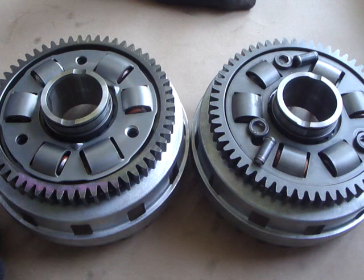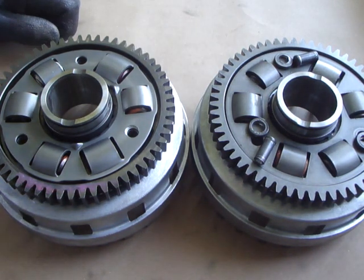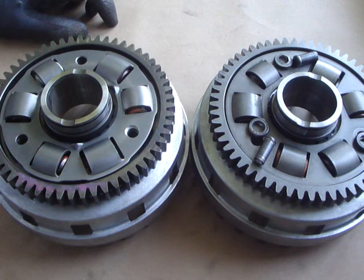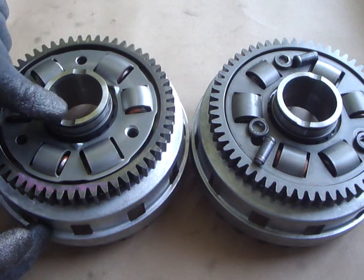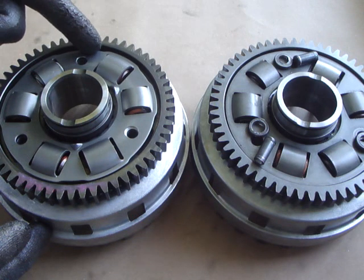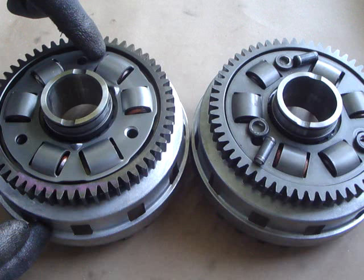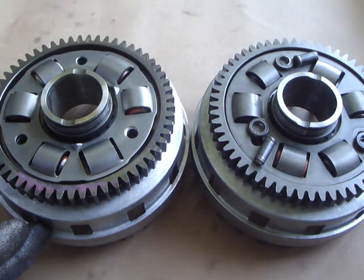I've just received my fourth 2014 DL1000 clutch basket from an owner — that's this one here on the right. I thought it was time I gave an update on the difference between the two baskets and also explained the problems again. This is the earlier basket from 2002 through to 2008-2009, and the difference we see immediately is that this plate here is much thicker on the later basket, and these areas between the edges and the spring pockets are thickened. They had problems with those breaking in the past.